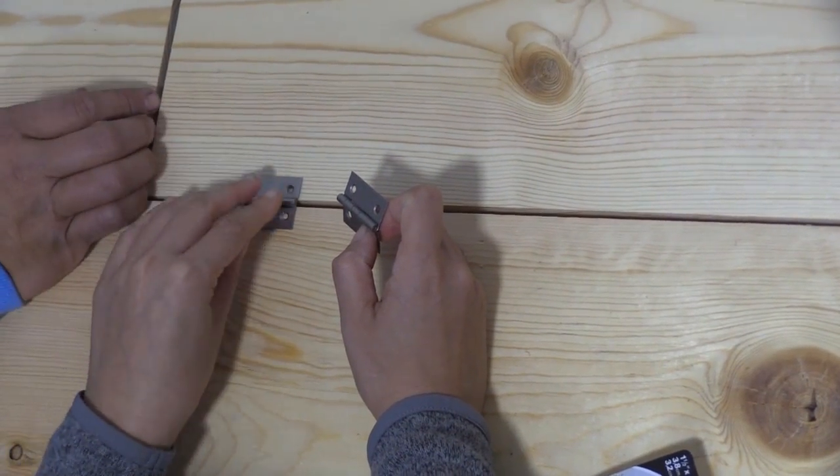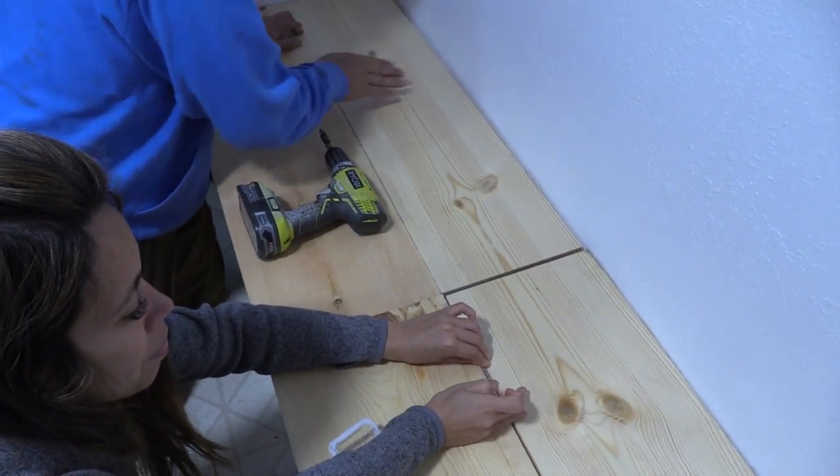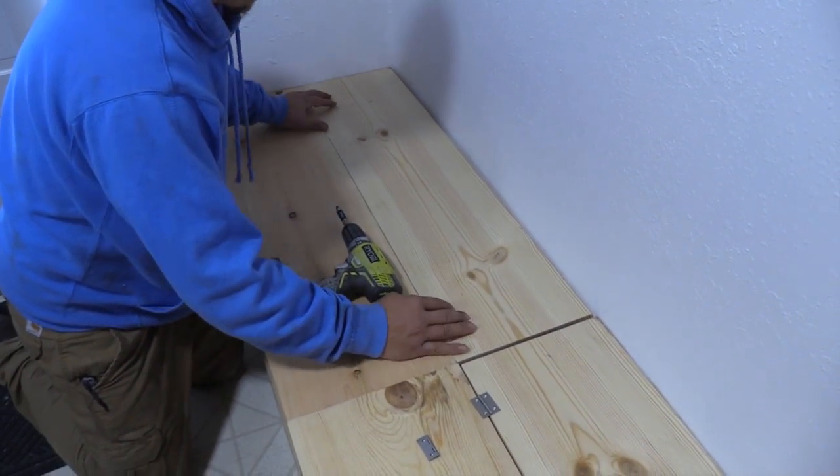I think we surface mount them because that won't catch your clothes as bad. Just need to make sure it's consistent in placement.